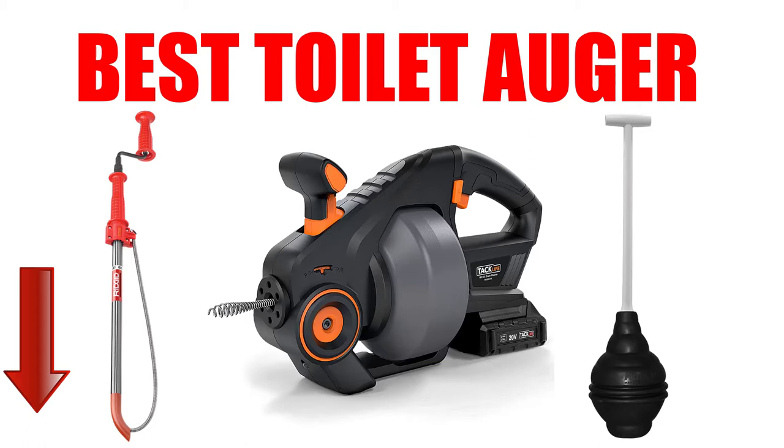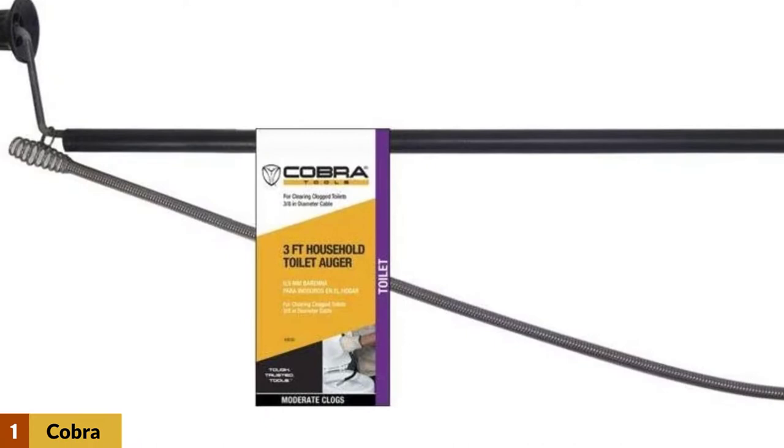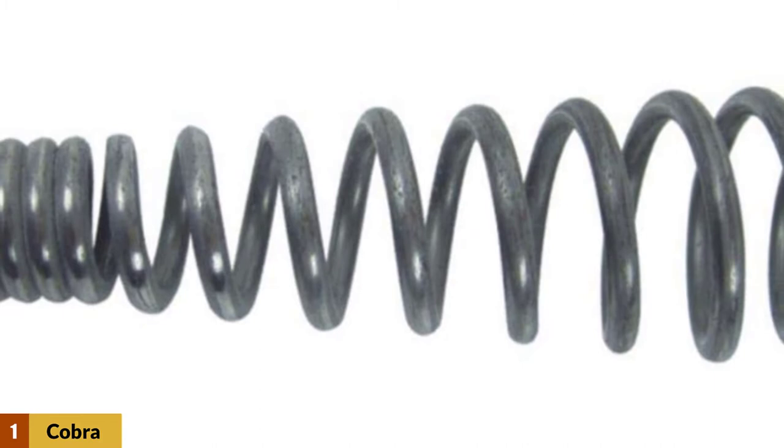At number one: Cobra Products 40-30, 3/8 inch by 3 feet home toilet auger. The 670-398 model is made of high quality materials to ensure durability. For example, the spring wire is made of high carbon material. You can install the wire easily to unblock even the most stubborn blockage in no time. The dimensions of the wire are 3/8 inches by 3 feet.